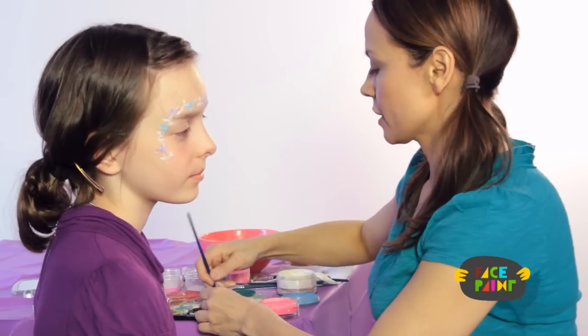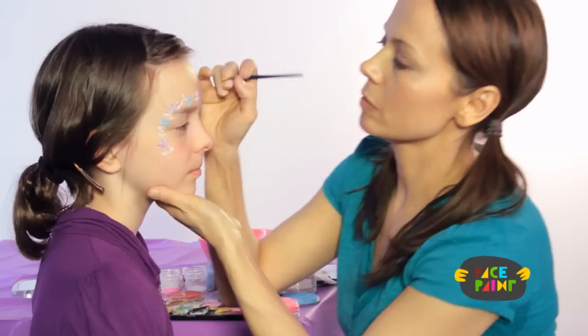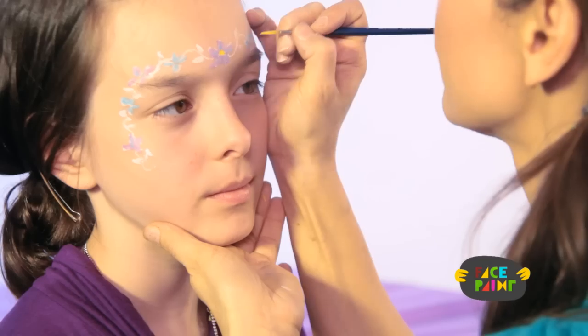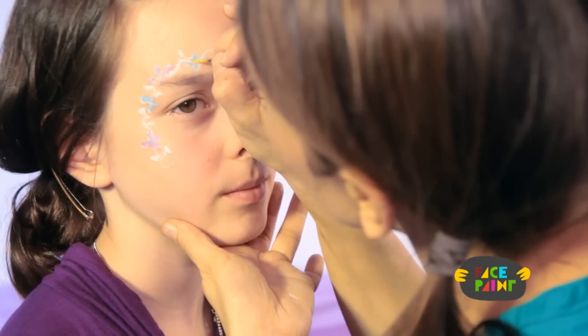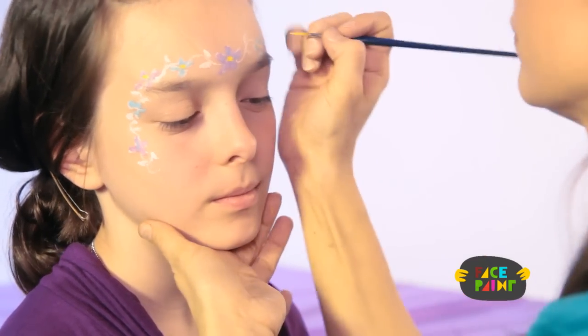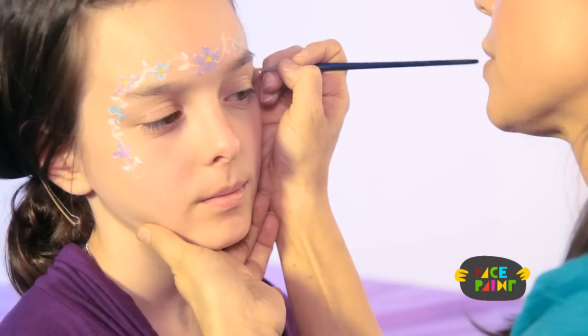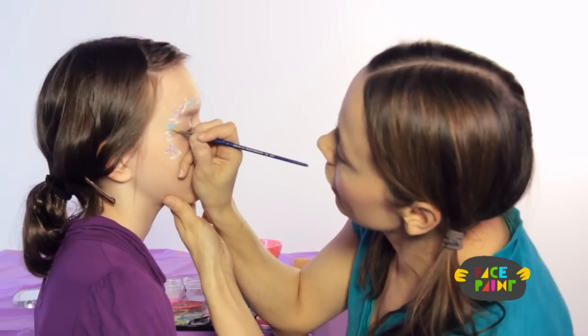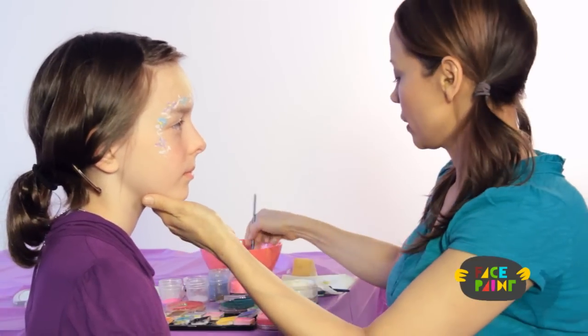For the next step, you're going to put yellow in the middle of each flower. You can use different colors — you could maybe use pink in the middle, but I like yellow, I think it looks really pretty.